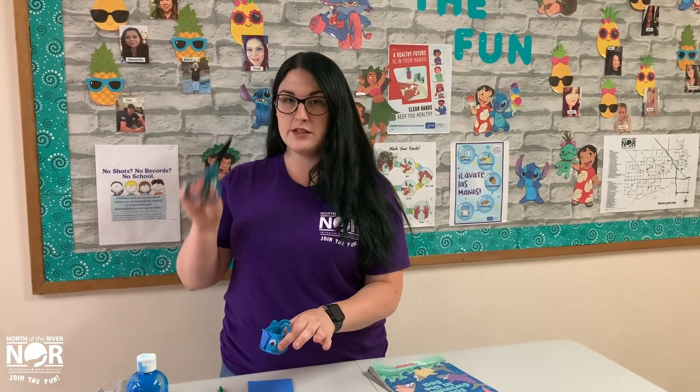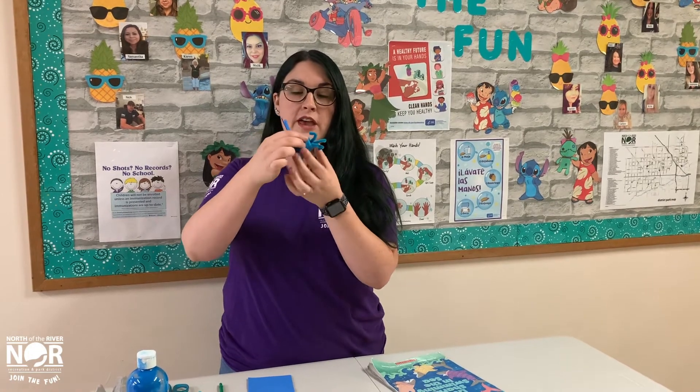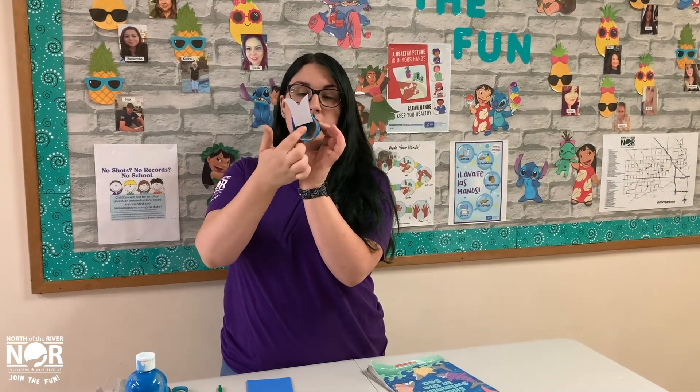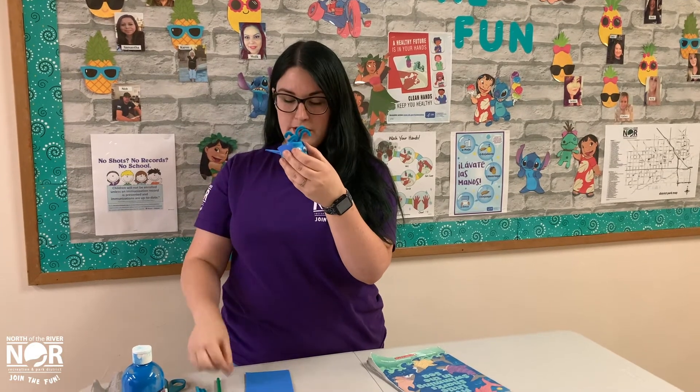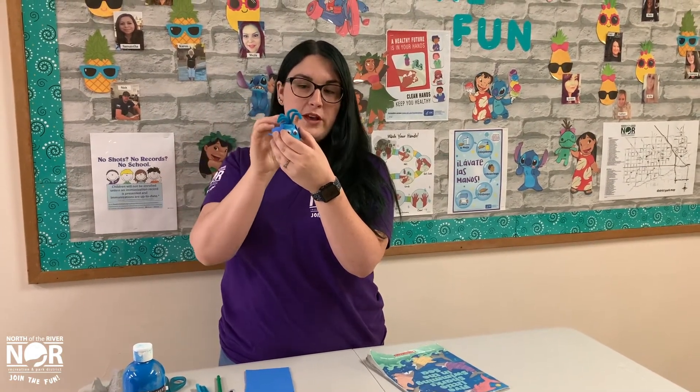For the next step, you will ask your parents for assistance. You will use scissors or a pen and poke a hole in the top of the egg carton. You will take the pipe cleaners and poke them through the hole and bend them out so that it looks like a little whale spout.